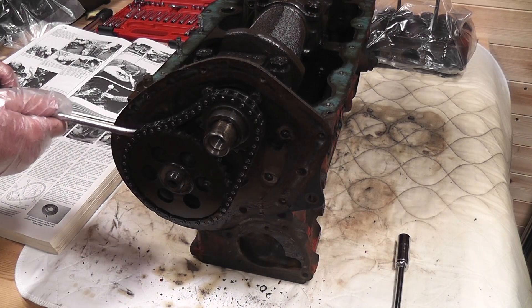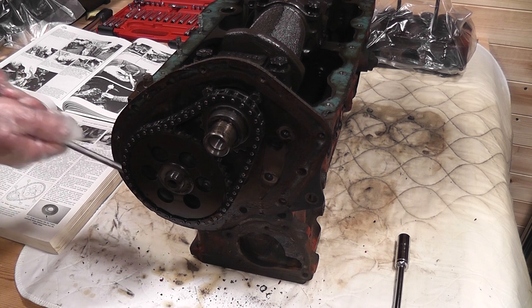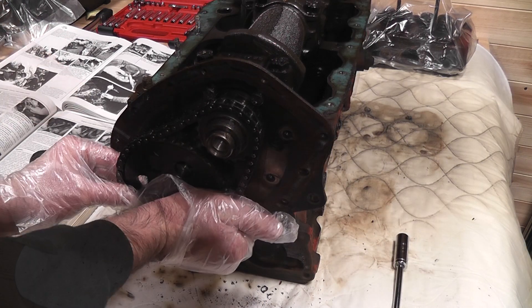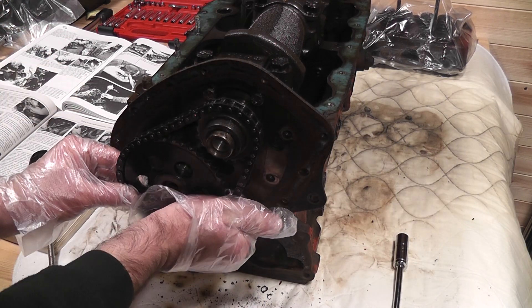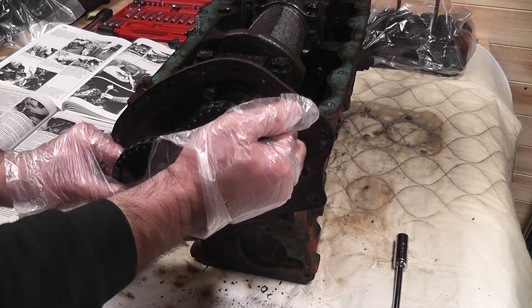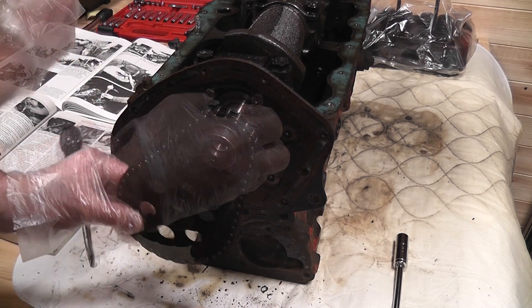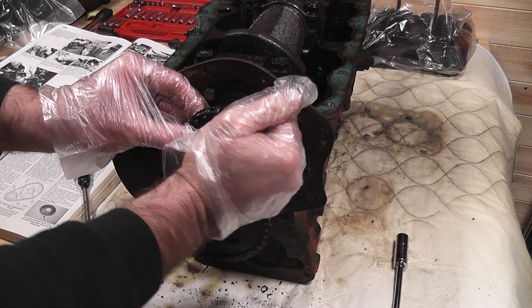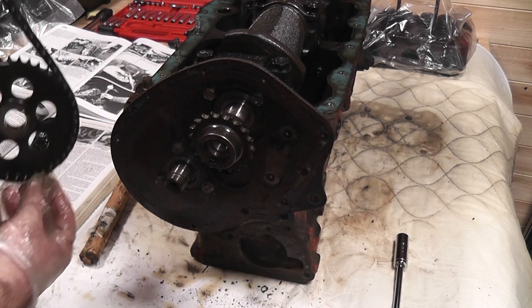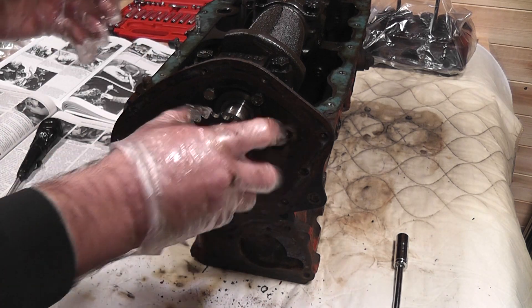The timing gear had held on quite well, but came off after a bit of light persuasion.